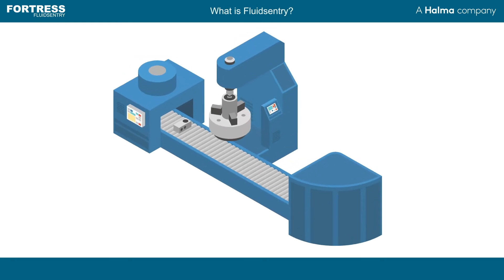Fluid power through pneumatics or hydraulics has been commonplace in manufacturing and industrial environments for decades. It provides a reliable and powerful energy source for moving, applying and removing loads.